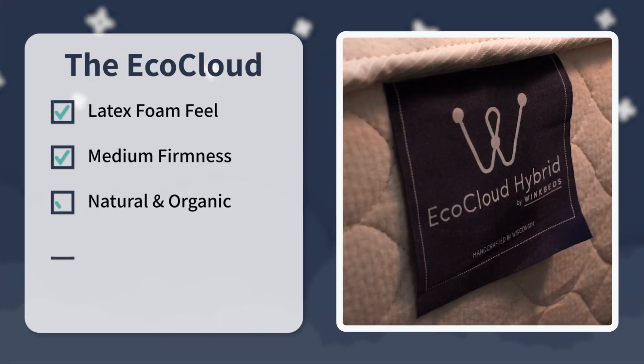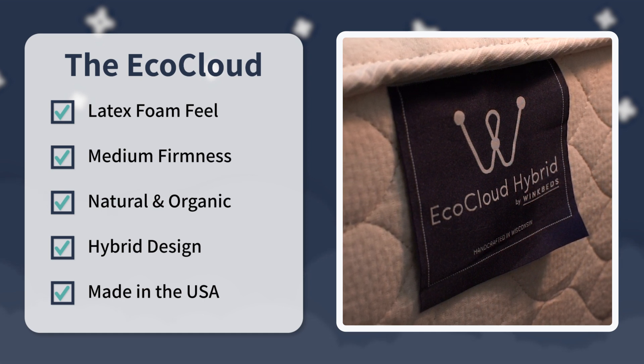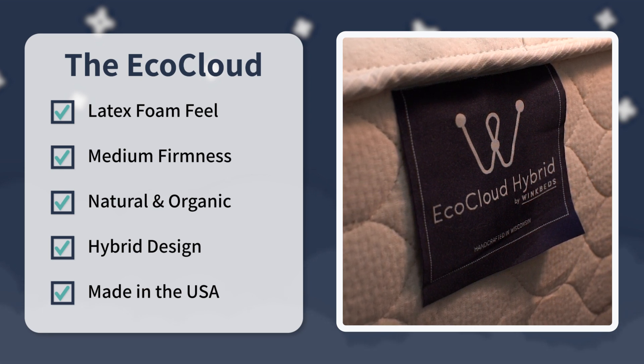For a final verdict: go for the EcoCloud if you want a bed with a latex foam feel and an accommodating medium firmness, sustainable materials and pocketed coils, and an American-made product with a great warranty. Let us know in the comments if you've tried any WinkBeds products or would like to. If you enjoyed this video, hit that thumbs up and subscribe for more Slumberyard content. I'm Wes, wishing you a good night's sleep.